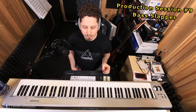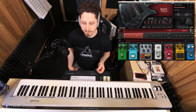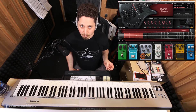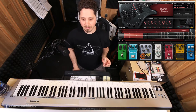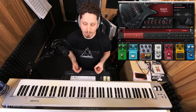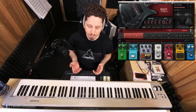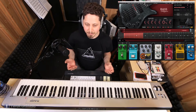Hi everybody, welcome back to the production session. Today I'm going to show you a really cool new virtual instrument called Bass Slapper, released just last week by Waves Audio and created by a couple of friends of mine, Eyal Amir and Or Lubyanniker. Those of you in the prog rock scene might know them from Project R&L, and in addition to being really great musicians they are also very good plugin developers. I really like the plugin I'm going to show you today, Bass Slapper.